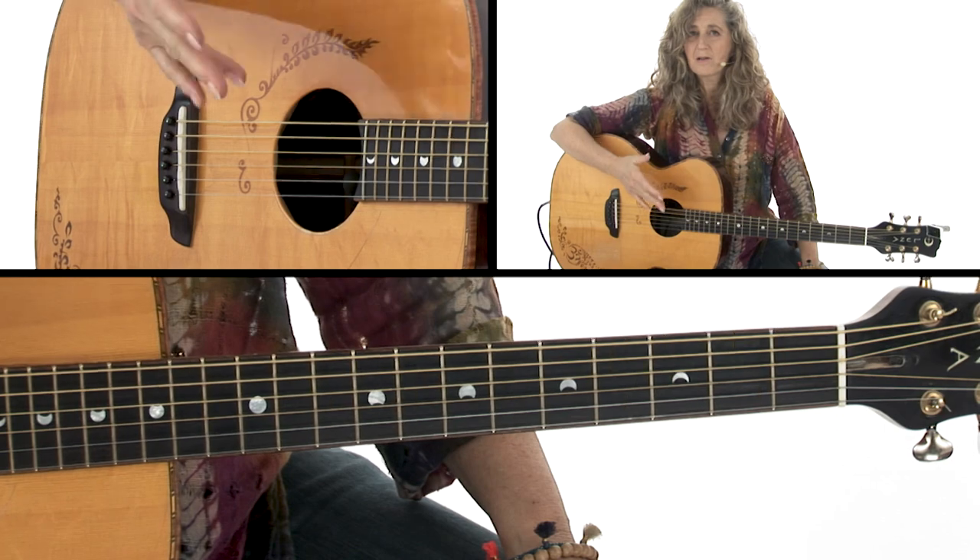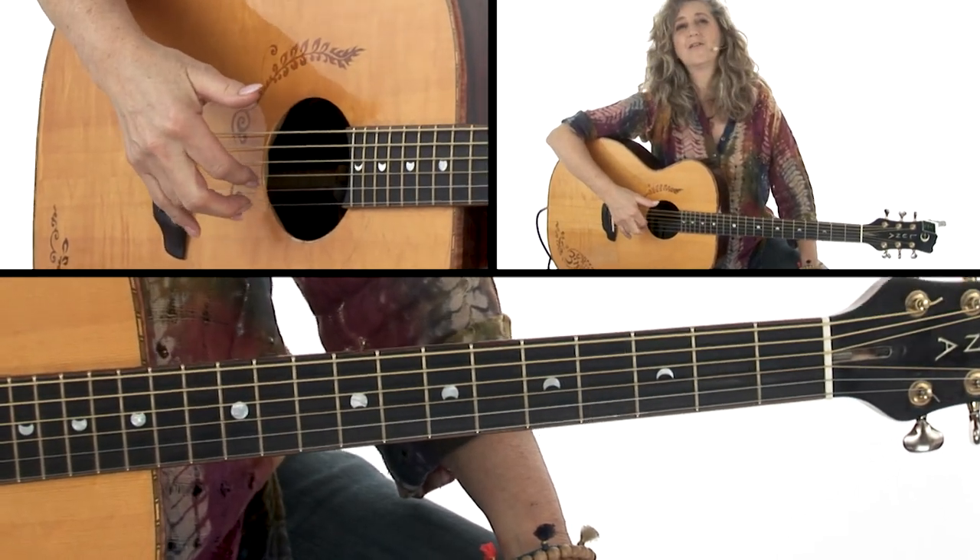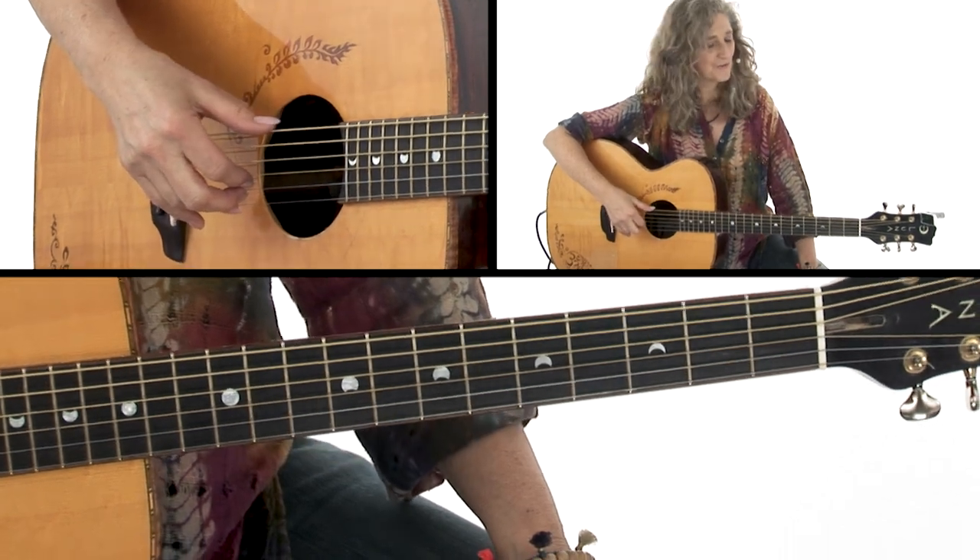While our index, middle, and ring — or I-M-A fingers — are going to be picking out the top strings: the 1st, 2nd, and 3rd.